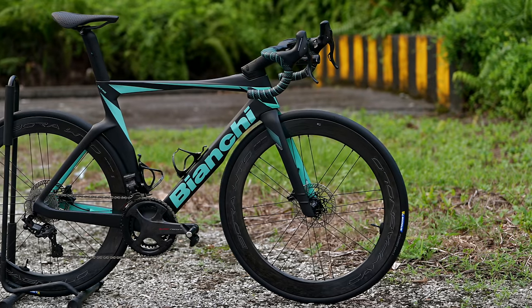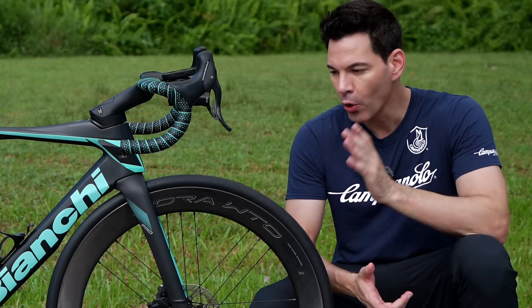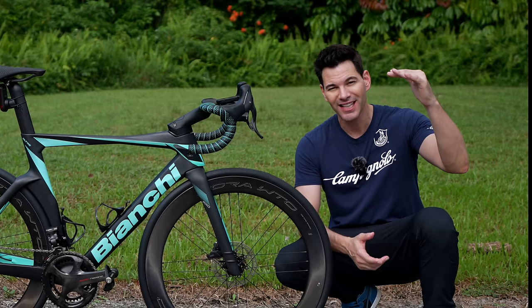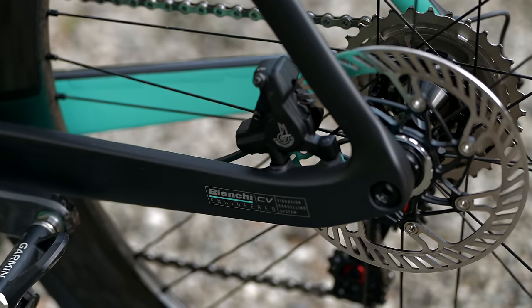There have been a number of videos on this bike in terms of design, but what is it like to ride? That's what we're talking about today — the all-new 2023 Bianchi Ultra Pro. This is one of three in the lineup. There's the RC, the top of the line, the crème de la crème — that's the one being ridden in the Tour de France currently.